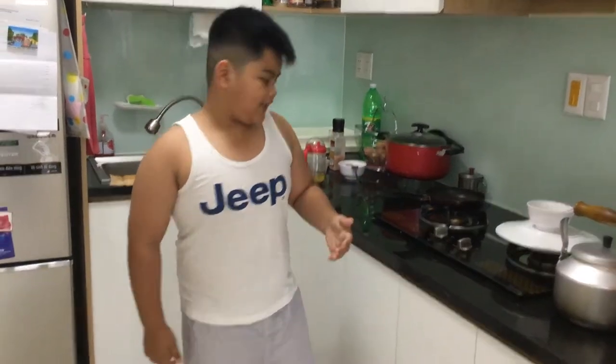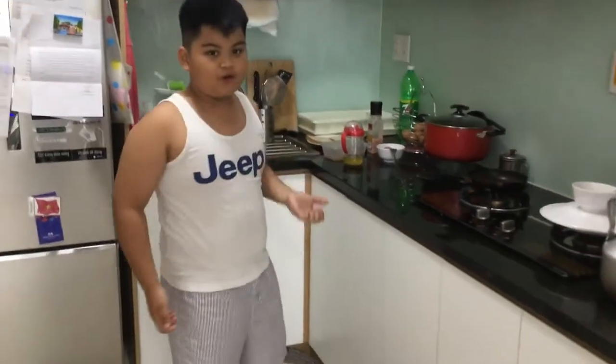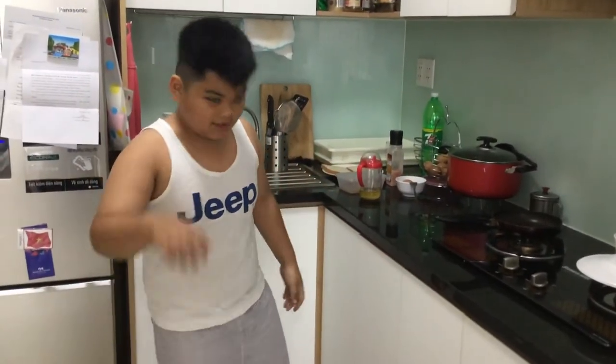Hey guys, this is Zach Matthew, and today I'm going to show you a different video. Today, I'm going to show you how to cook an egg and ham sandwich. It's pretty easy, so come.